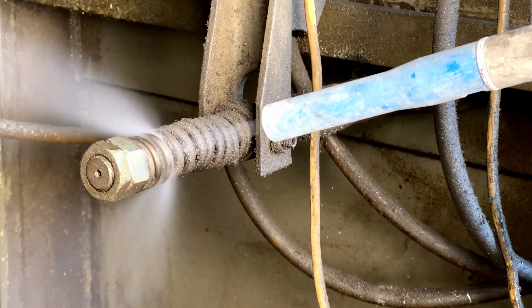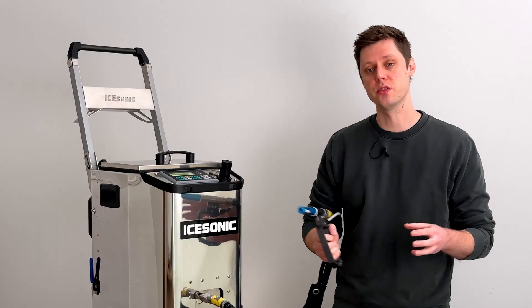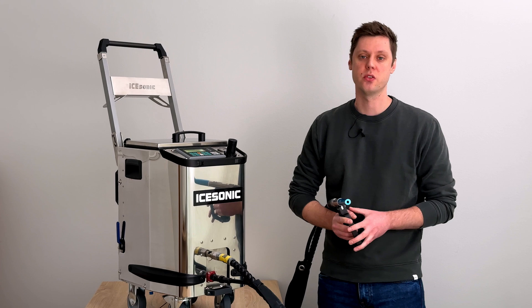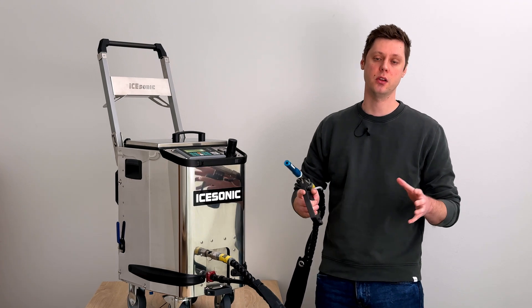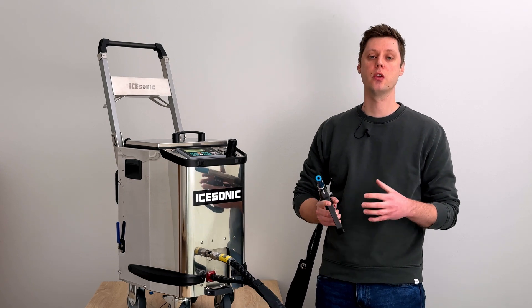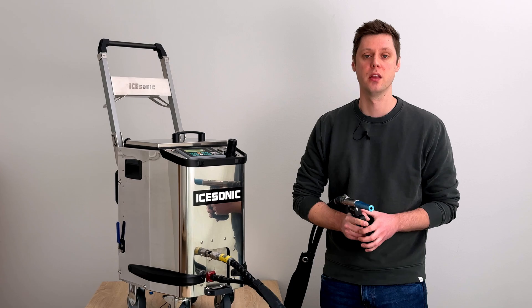Put all these things together and you have a capable, high-quality, and durable dry ice blaster — which is why it's our best-selling machine. If you're interested in purchasing the iSonic Smart HD, you can fill out the contact form on isonic.com or email us at sales@isonic.com. Include your billing and shipping information and we'll make a personalized quote for you. Thank you for watching.